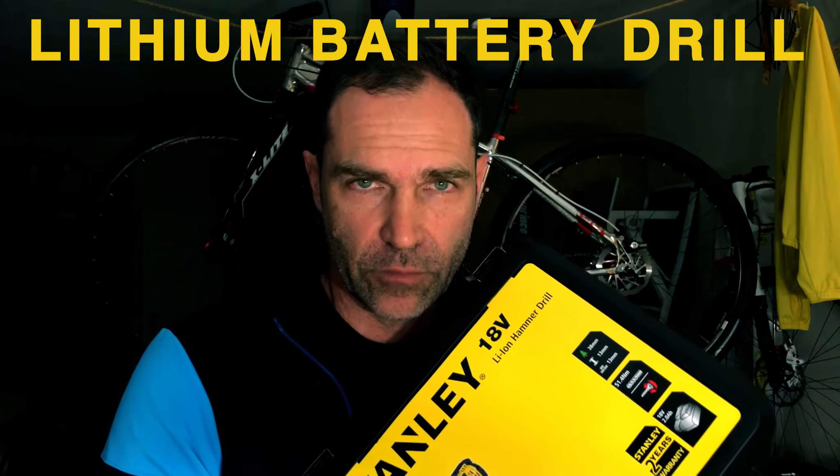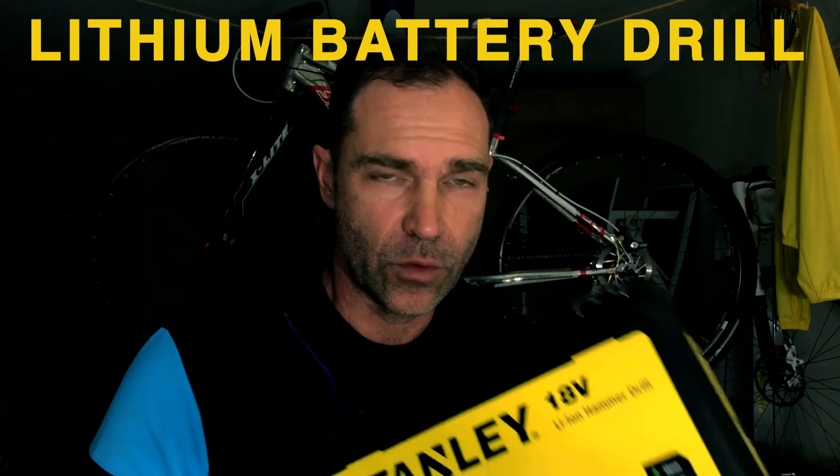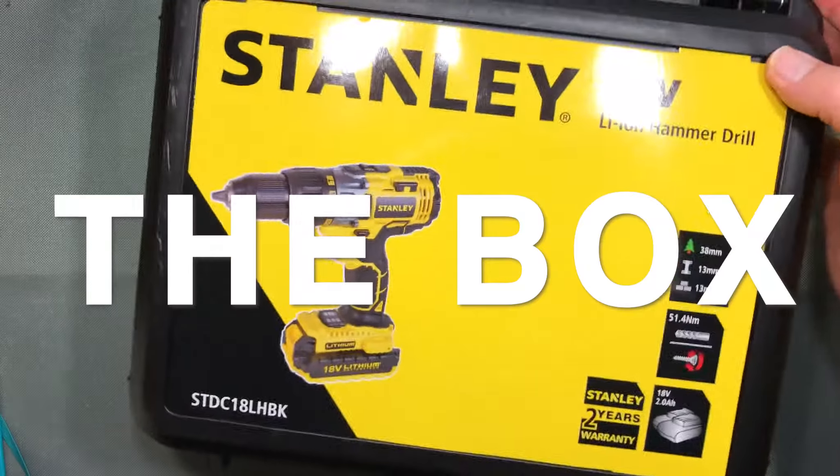Alright everybody, today we're looking at a product called the Stanley 18-volt lithium-ion drill. This is a cordless drill, so stick around to see the rest of the review. You'll really enjoy this product — this is the box it comes in.